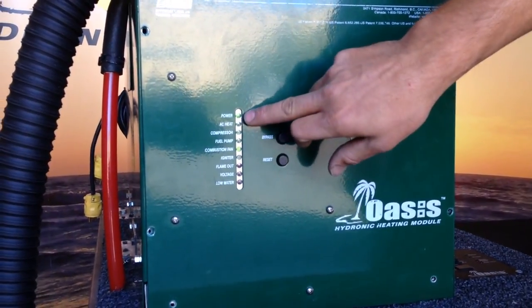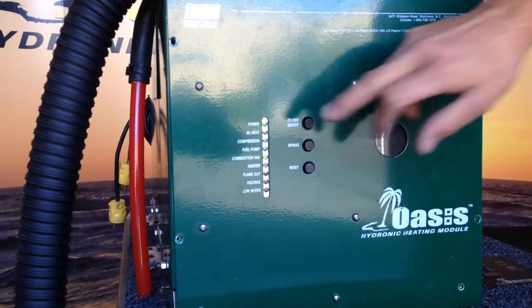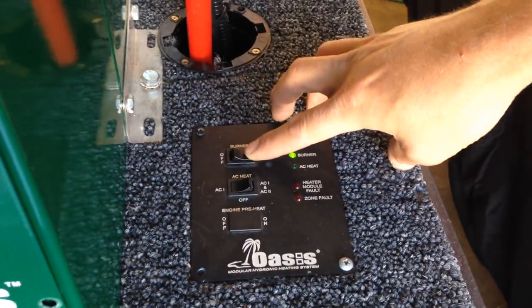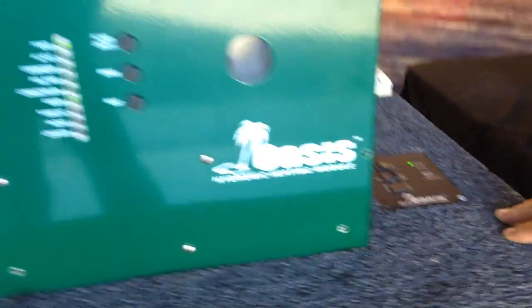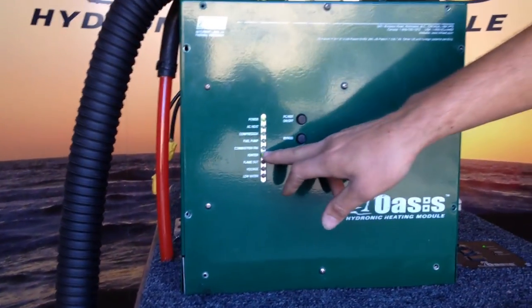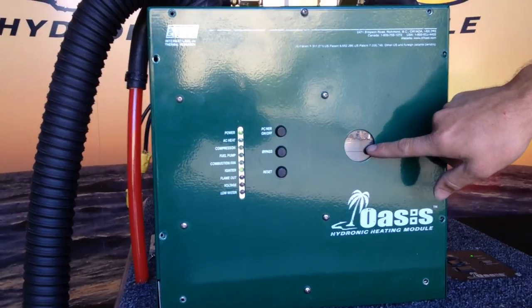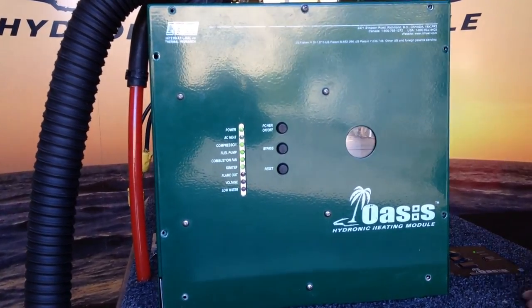Go ahead and make sure the power light is on the front of the heater, and then turn on your burner switch. The combustion fan will shut off, your igniter light will come on, and you'll see a glow inside of the burn chamber. And the heater will fire off.